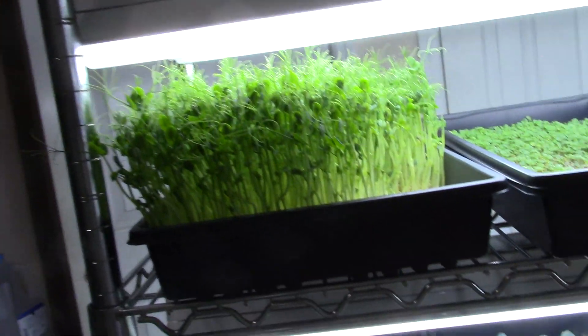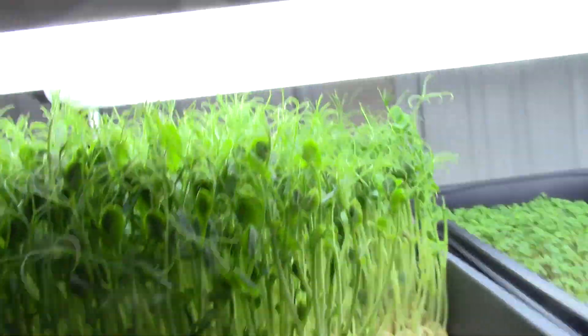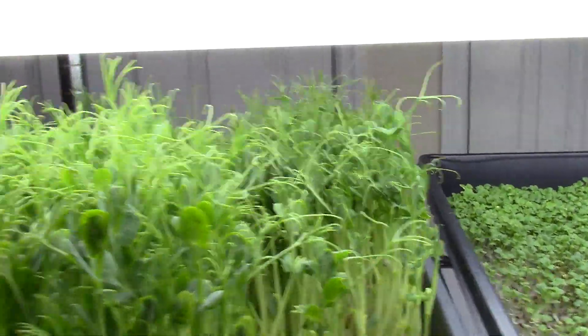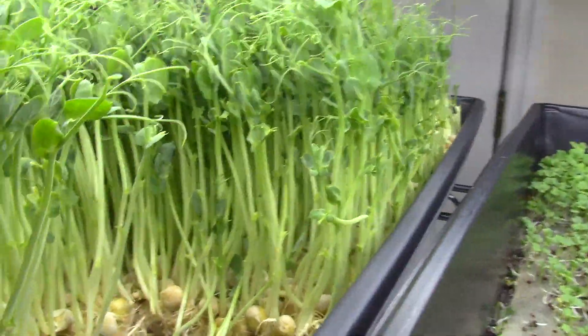Look at them — they really have come along. If you notice, they have a lot of nice little tendrils on here. Check those out. Nice and green and thick.